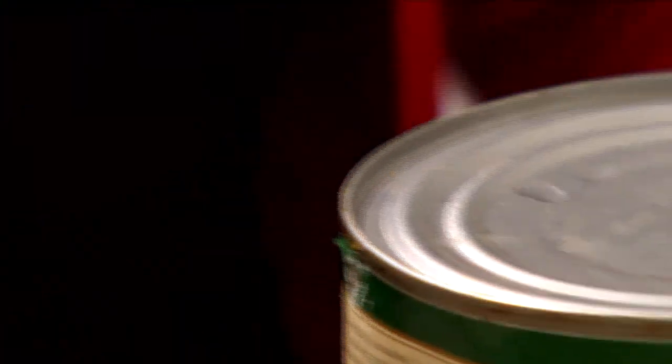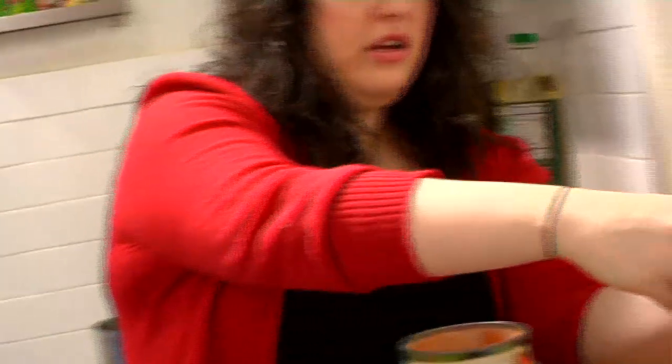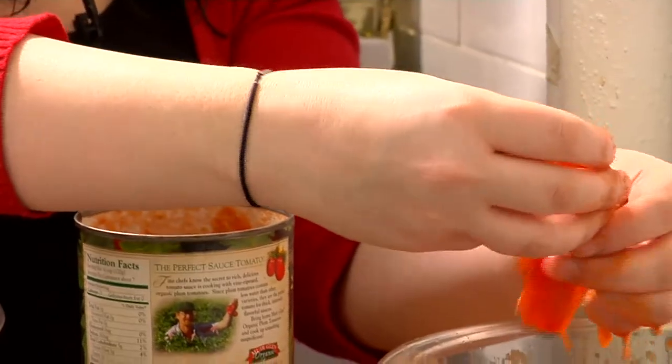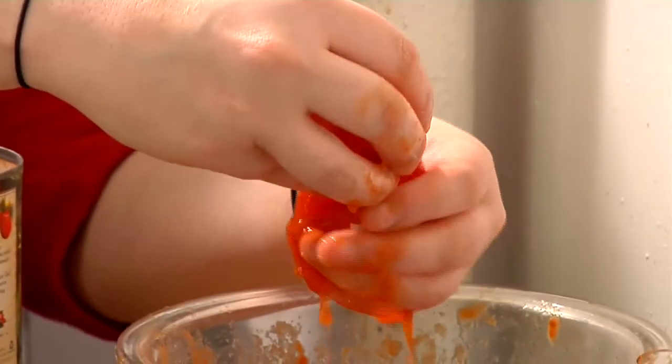Why is the can opener — oh, it's upside down. The can opener is like the hardest thing to use. We're just separating the tomato from the seeds and the juice. We're actually going to reuse the juice, but we don't want the seeds in the recipe. This is kind of messy, but it's fun. It feels like you're an old Italian grandma in the kitchen in Sicily, getting your hands in the food.